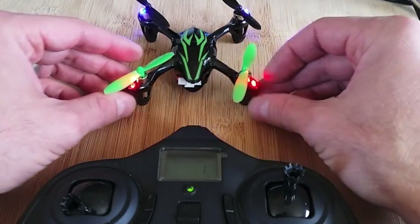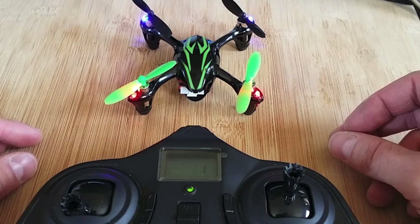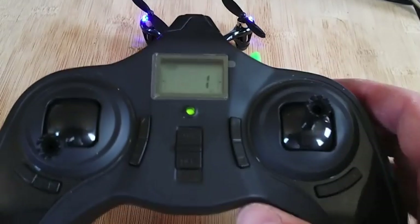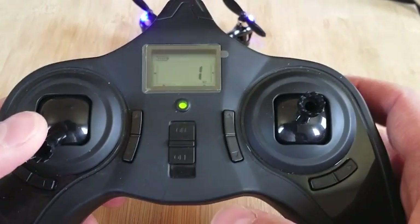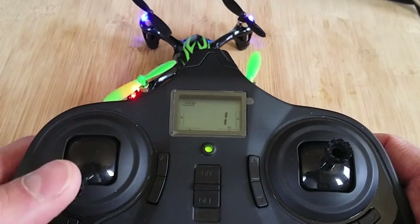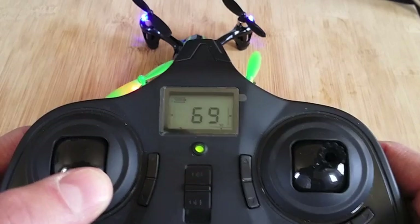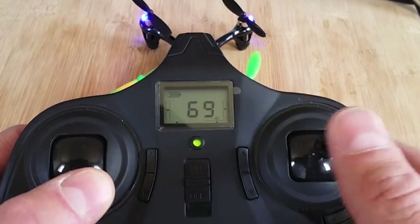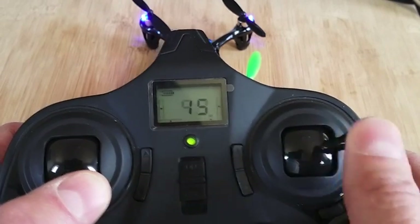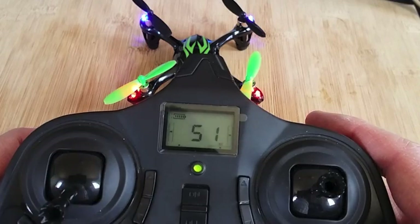I'm going to do a rebalance here — you can refer to your manual on that just to make sure the motors are balanced properly. If you watch the front LED lights, you're going to take your remote and put the throttle to the far right lower corner position. Then take the right control and move it back and forth until you see those lights flash. Now it should be nice and balanced for flight. Make sure your Hubsan is on a level surface before doing so.